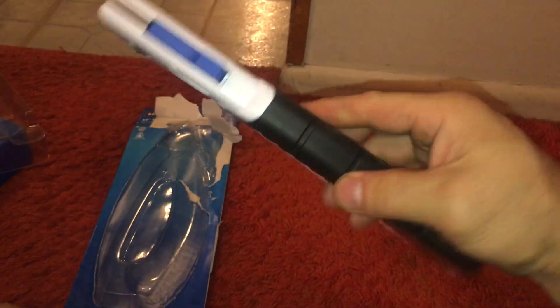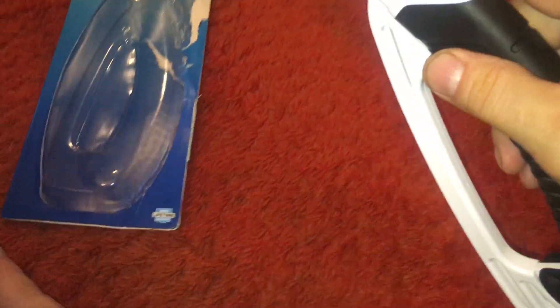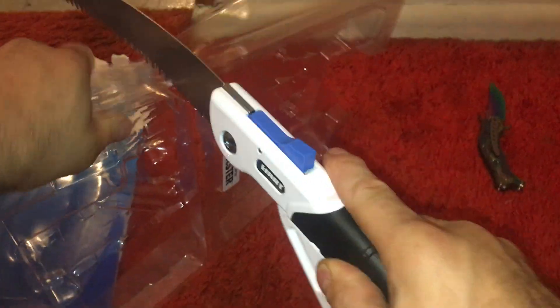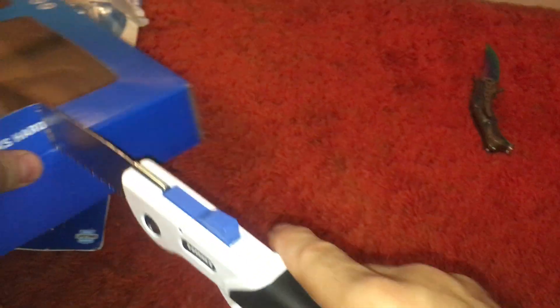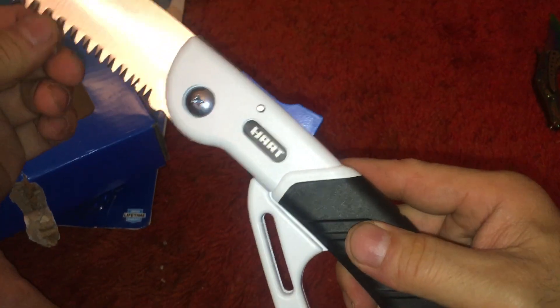Well, there it is. It locks in place. I'm not even going to cut anything with it — wait, sure I is. It locks in place. No match for plastic. Not going to quickly dull it. Cutting cardboard. Hell yeah.